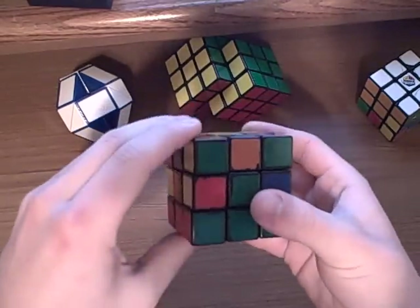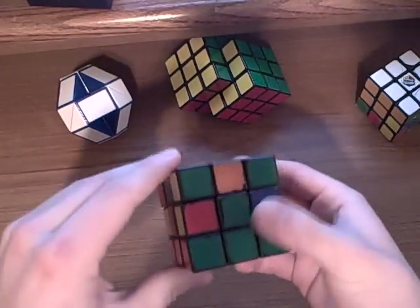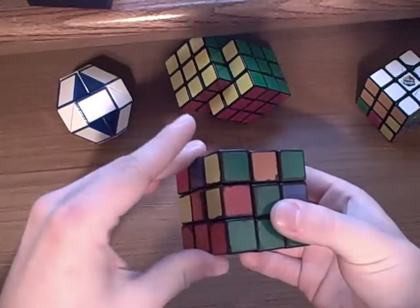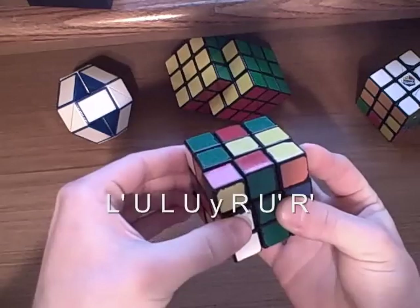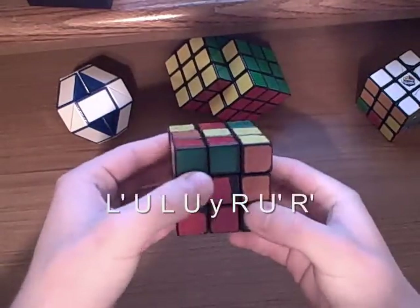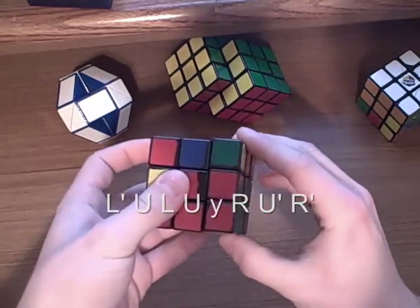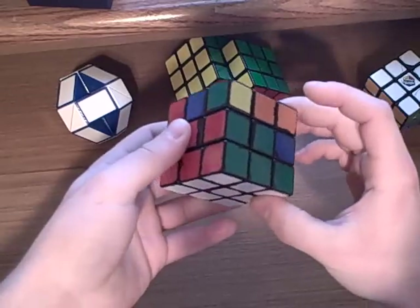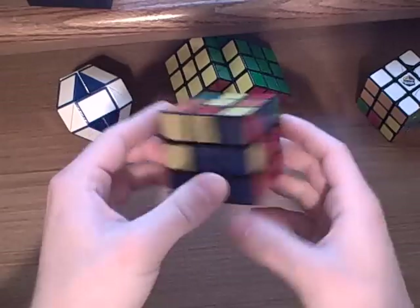This is the algorithm that you're going to have to learn. This is the inverse of one of the algorithms that you learn. You're going to do L', U, L, U, turn it to the red side, R, U', R'. And if you look here, we now have the red and green piece fixed.